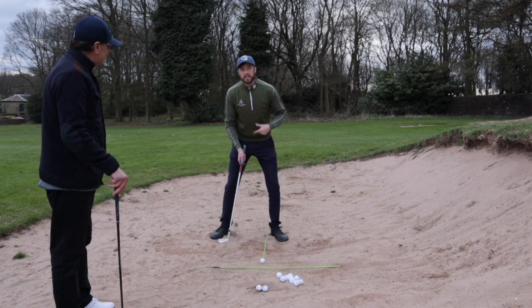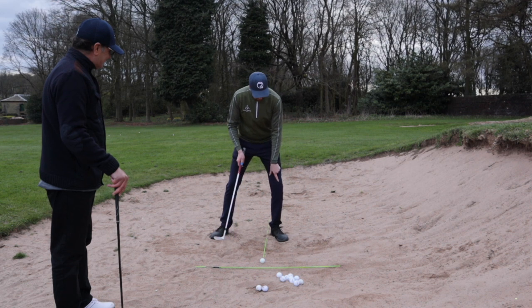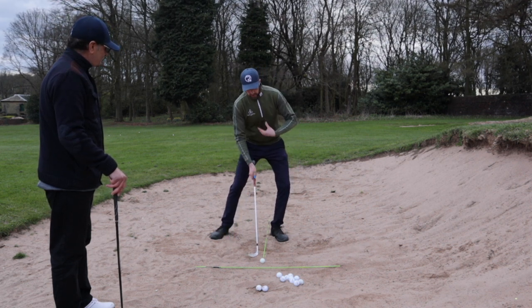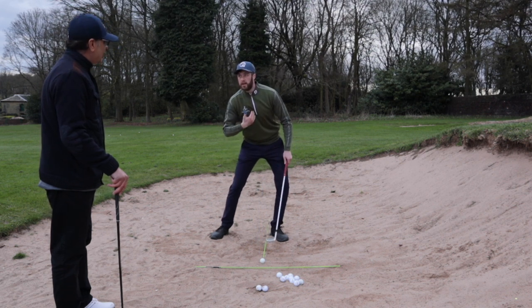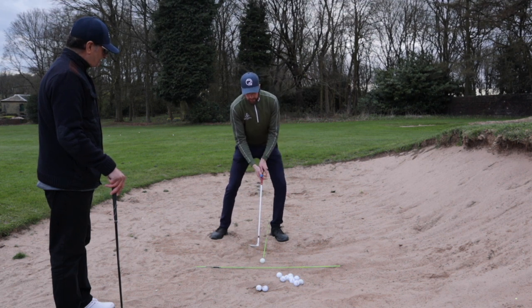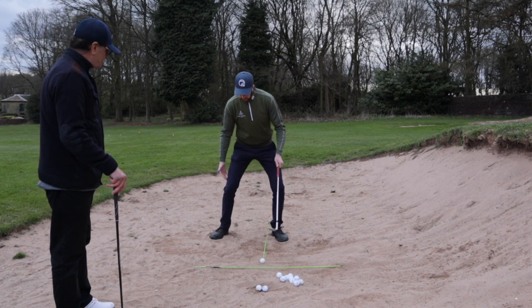The next stage is to get your weight onto your front foot. We're going to push the front knee forward so it overhangs the front foot, and that should reverse the spine a little bit. That should happen naturally once we push the knee forward. Make yourself nice and low — we don't want to stand up tall for this one, so a bit more knee flex.